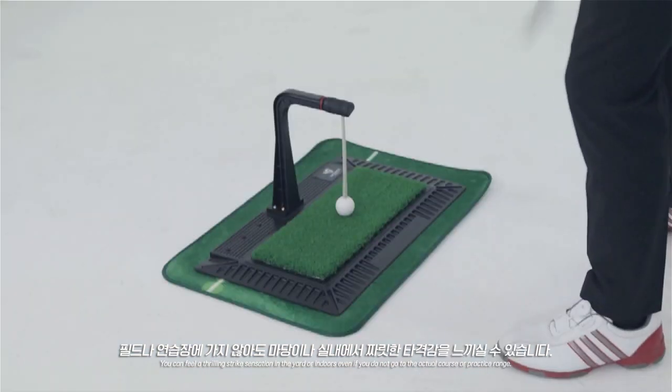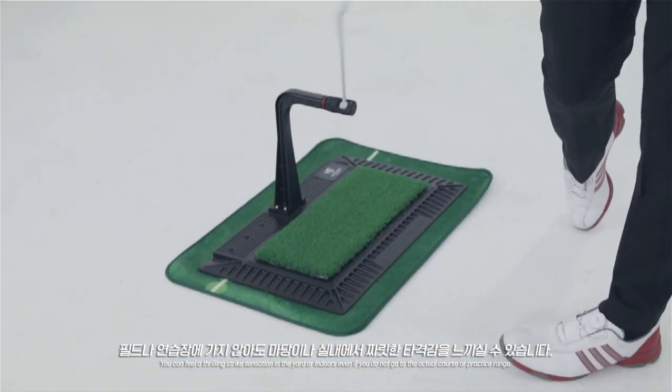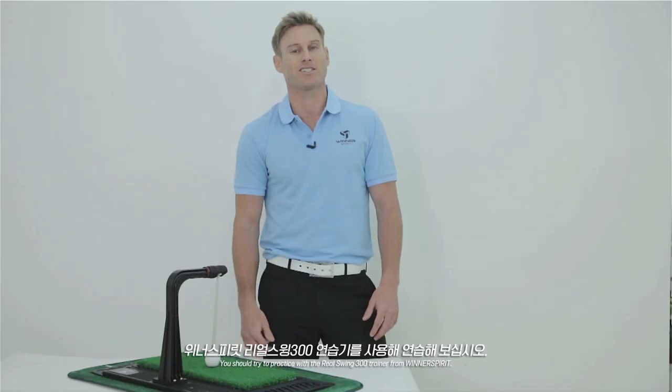You can feel a thrilling strike sensation in the yard or indoors, even if you do not go to the actual course or practice range. You should definitely try to practice with the Real Swing 300 trainer from Winner Spirit.